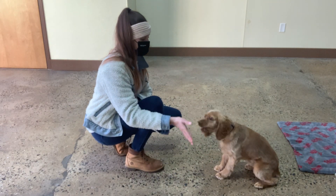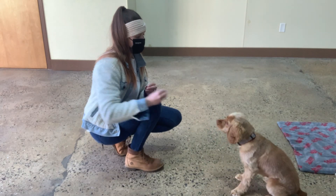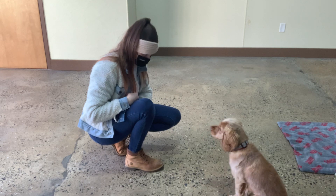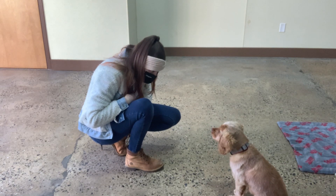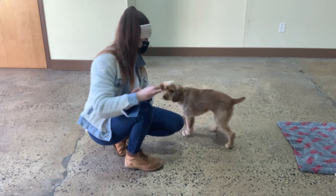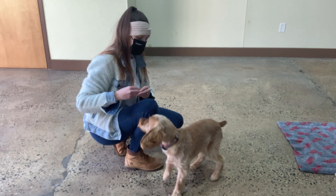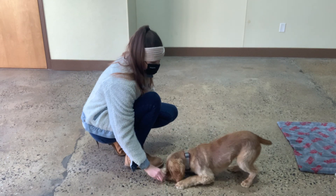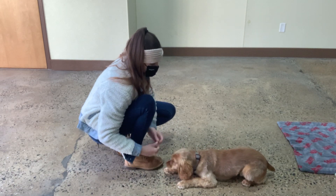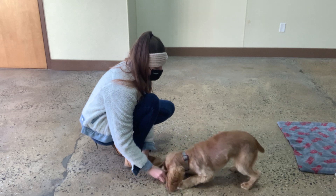Sit. Yes. Touch. Yes. Good, Brady. Down. Yes. Good, Brady. Brady. Yes. Yes. Down. Yes.